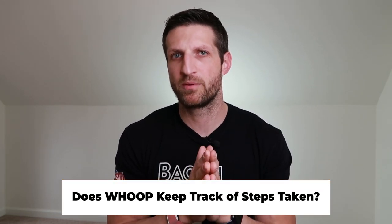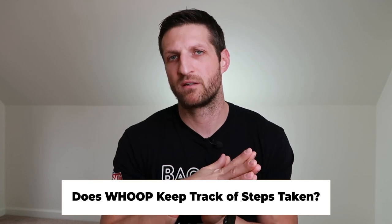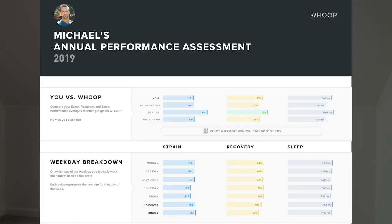Some frequently asked questions: Does WHOOP track steps? No — it's a highly irrelevant metric in my opinion that doesn't really tell you anything. I want to know my strain, my recovery, and my sleep quality, and what I can do to improve those metrics.